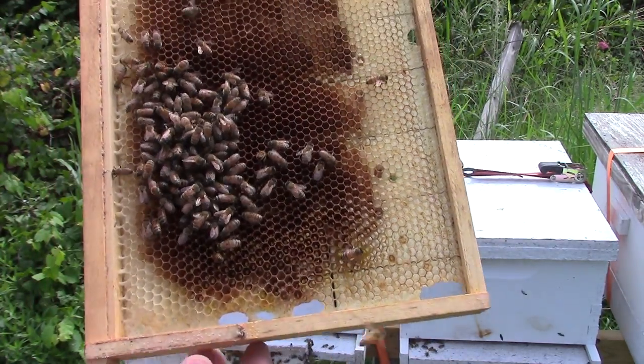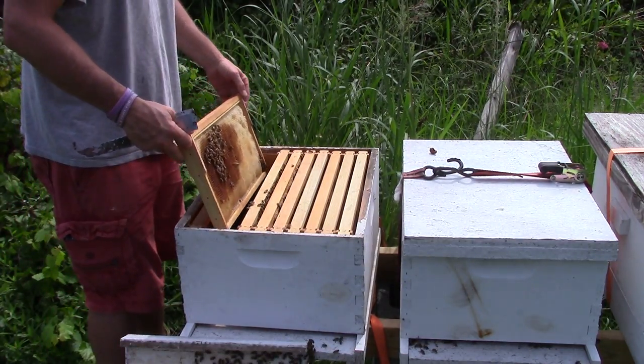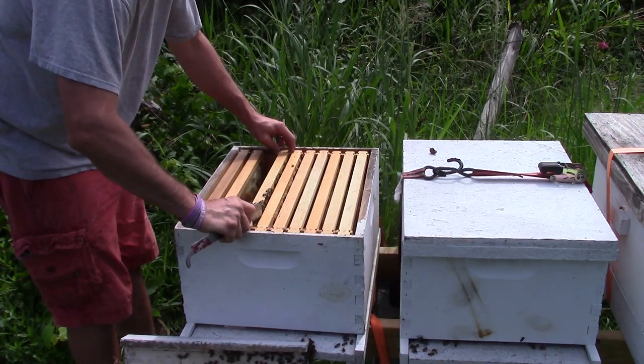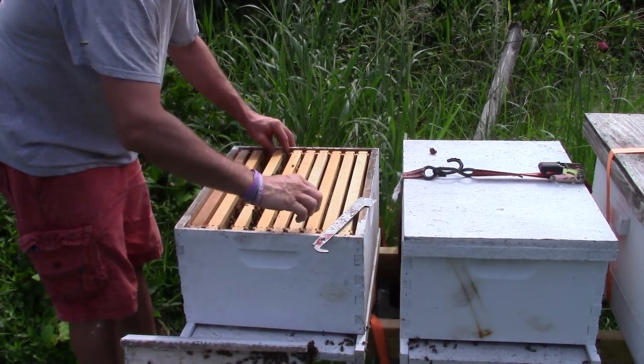We'll let the bees take care of the other one. What they do with the hive beetles is they normally keep them wrangled up. If you've got enough bees, you won't have hive beetles. Like it or not, that's just part of it.